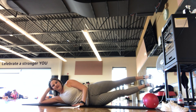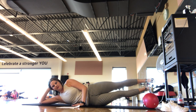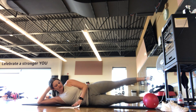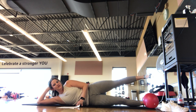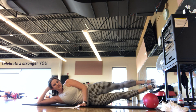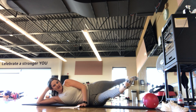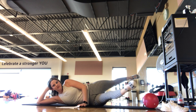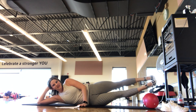Hold that leg up high — bottom leg is going to lift and lower. Keep the top leg nice and still. Breathing in, breathing out. We're here for 5, 4, 3, 2, 1 — keep both legs lifted. We move into scissors: one leg forward, one leg back, back to center, and switch. Try to keep the legs up high — you got it. Breathing in, breathing out. You should feel those obliques, that top side body. We're here for 5, 4, 3, 2, 1. Good job.